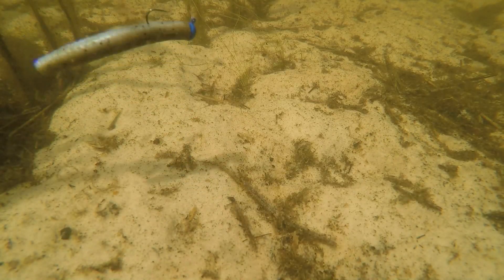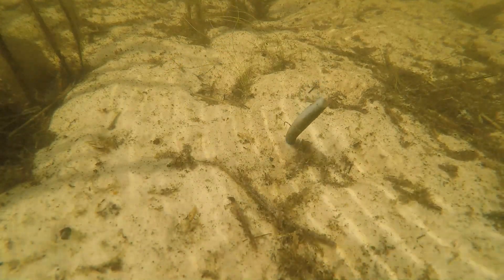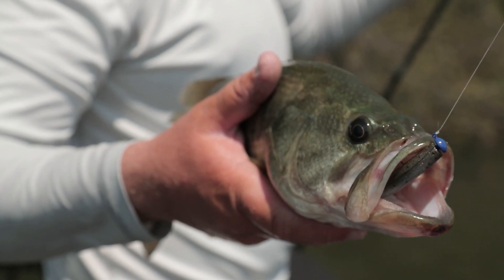Blue is something you don't see very often, but it's actually a really cool color because it shows up very well on the bottom in low light conditions and dirtier water. It's something that the fish can really discern easily, so there are a lot of different ways you can make your bait stand out.